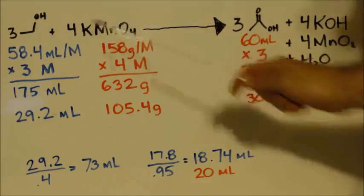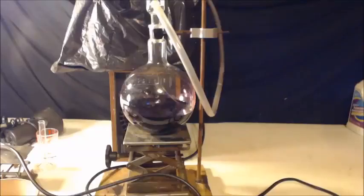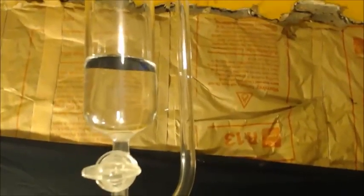Most books tell you that you should use acidified permanganate. I've got about 750 milliliters of water in here with 105.4 grams of potassium permanganate dissolved in it. Right above it I have a water-cooled coil condenser — the good kind. Above that I have 73 milliliters of ethanol — just vodka, 40%, so 60% is water — in an equalizing funnel, and at the top I have it loosely capped.